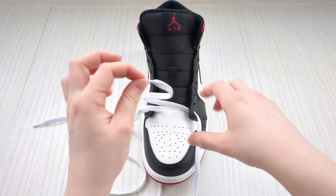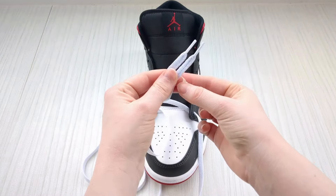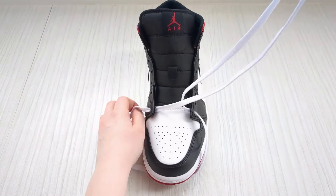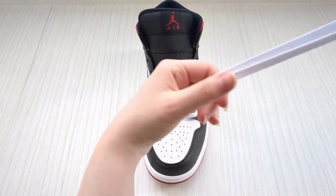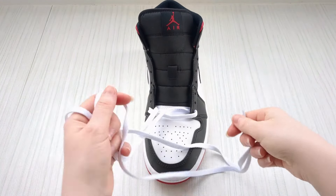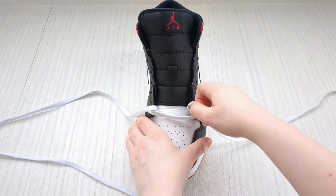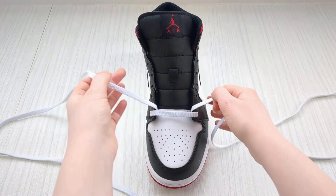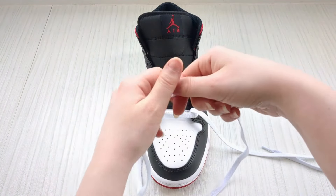Pull it through a little bit like that. Then grab a hold of the lace ends together and pull the rest of the lace all the way through, keeping a hold of them. This means your laces will come out of equal length and you won't have to mess around getting them both to be the same. But if they're not, don't worry — pause the video and take as much time as you need, there's literally no rush.